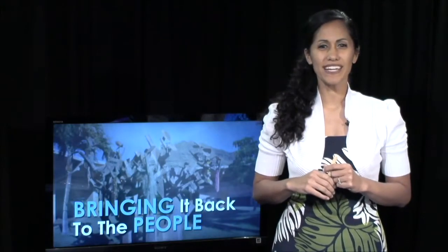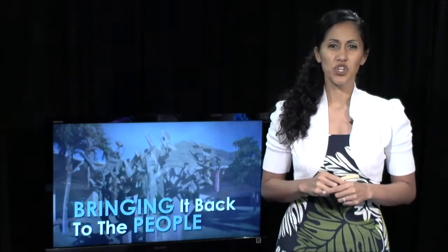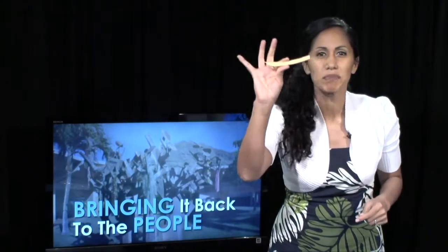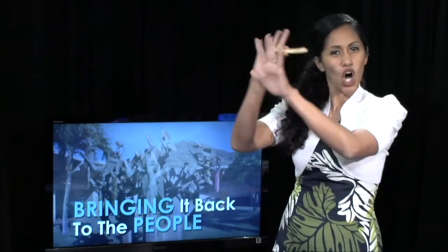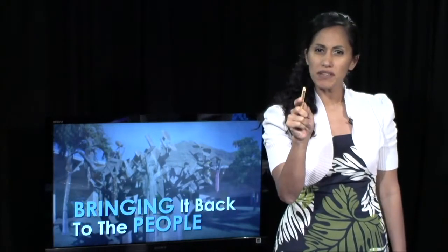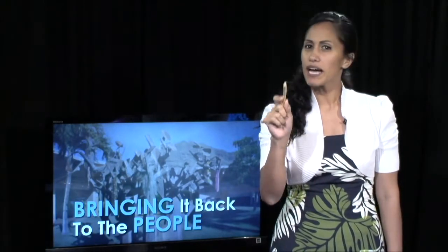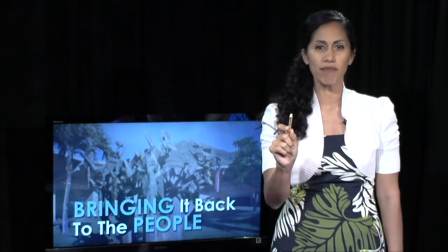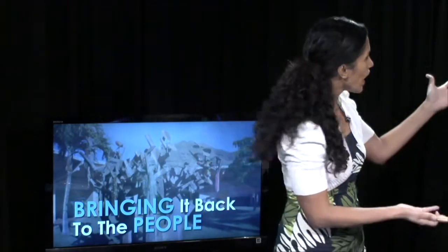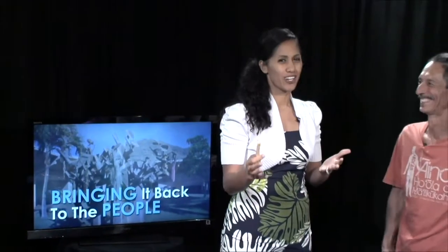Aloha! I'm Representative Tupola, and today we're going to do a cooking show for Bringing It Back to the People, to show the usefulness of the Kiawe Bean Pod. This is all over Waianae, all over my district, but a lot of people think that it's rubbish. Today we're going to show how you can utilize it for something healthy and nutritious for your family. I've invited a friend, Vince Dodge, to join the show because we're going to make energy bars.